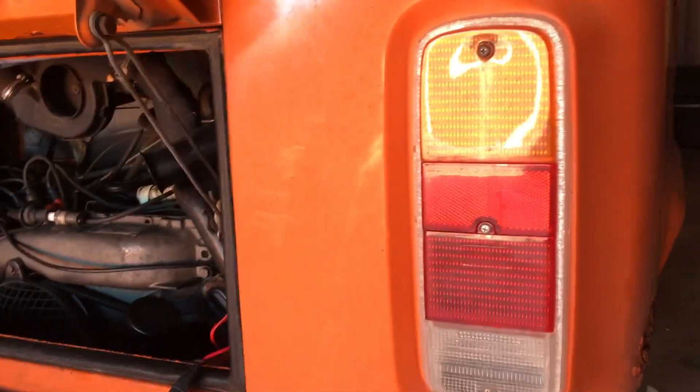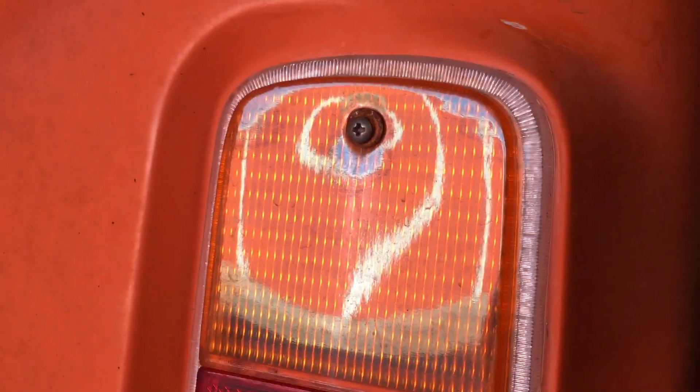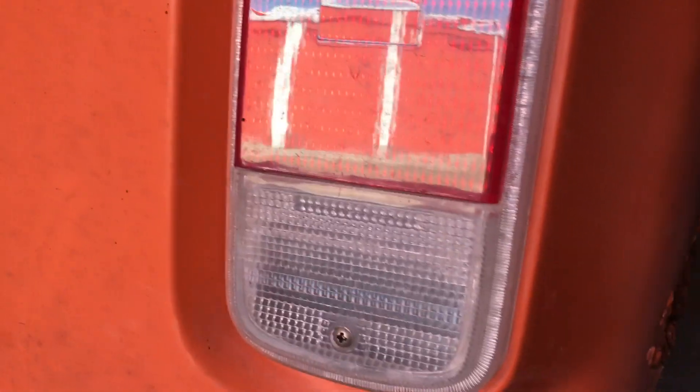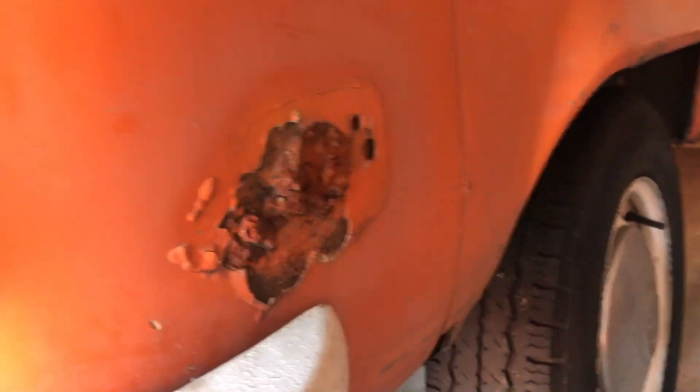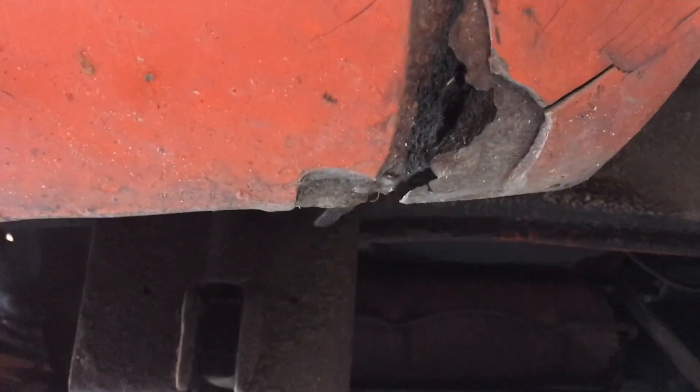These are aftermarket lenses — they're not original VW lenses. You can see they're not street legal here in the US because they don't have the DOT marks. And over here we're missing the side marker light, so that's a problem.